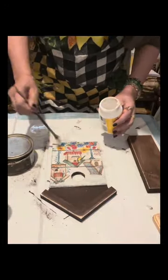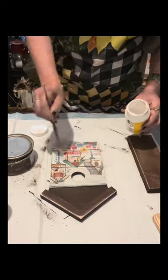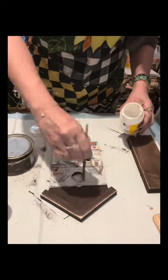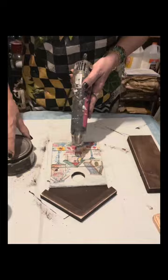Then I applied Mod Podge again to just seal the napkin - just apply a very thin layer of the Mod Podge. Then I'm going to dry it.